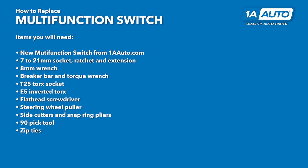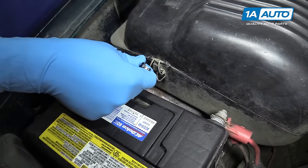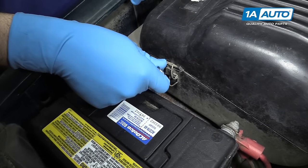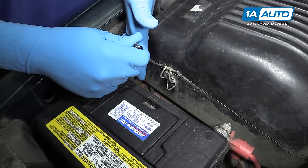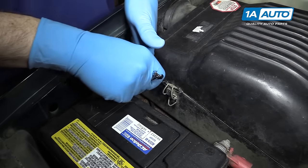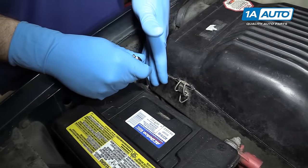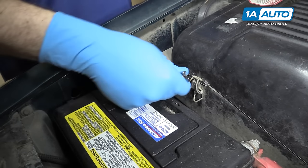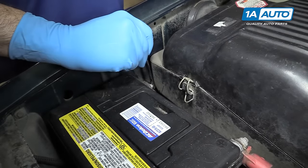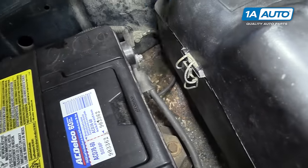Here are the items you'll need for this repair. Remove the negative post from your battery using a 5/16ths or an 8-millimeter wrench. Be very careful — this wrench isn't long enough, but if you have a longer one, you may be able to hit a positive battery terminal with it. Remove the terminal and isolate it from the battery.